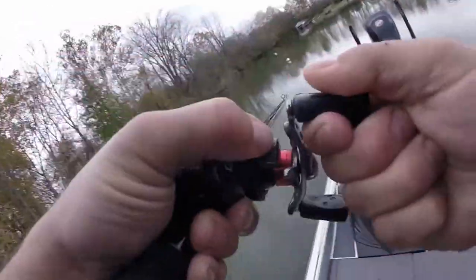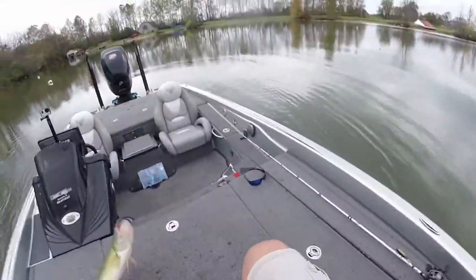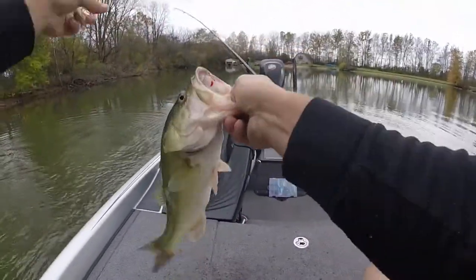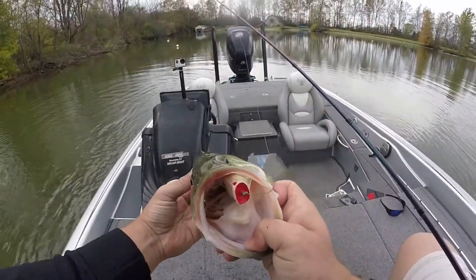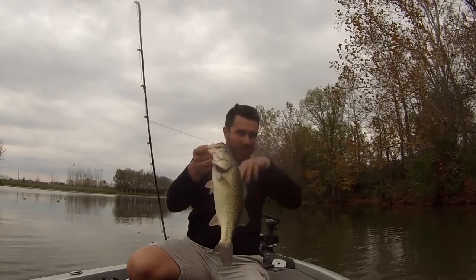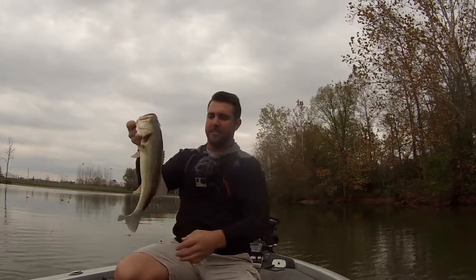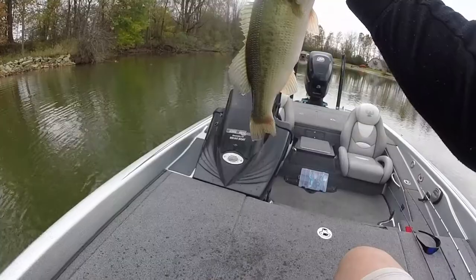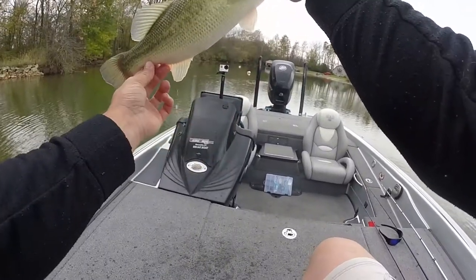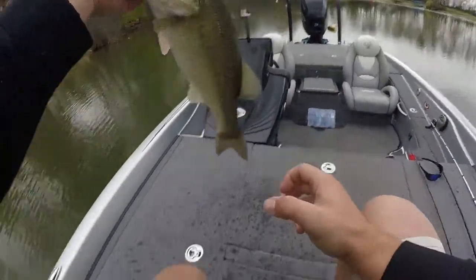I literally had just seen a wake up there, and I was about to pull that bait out of the water. I cast over where I saw that wake and kaboom — must have been this fish. Good one, baby. Another frog fish in the fall, man. I'm telling you.